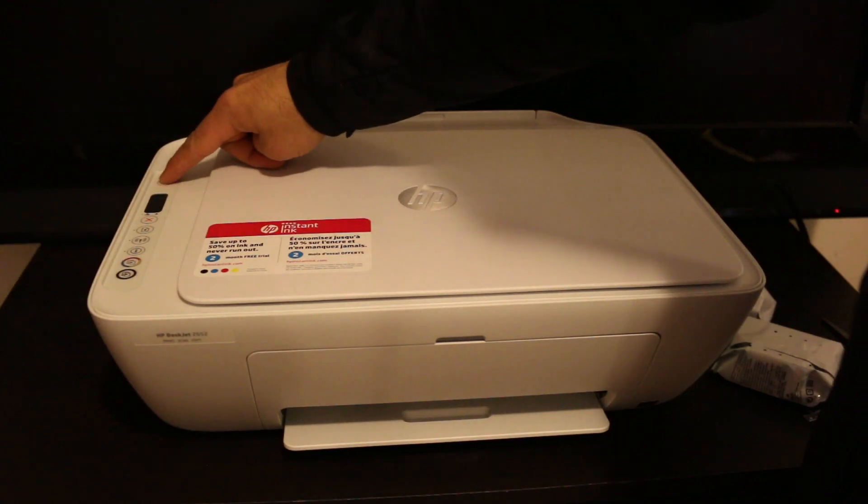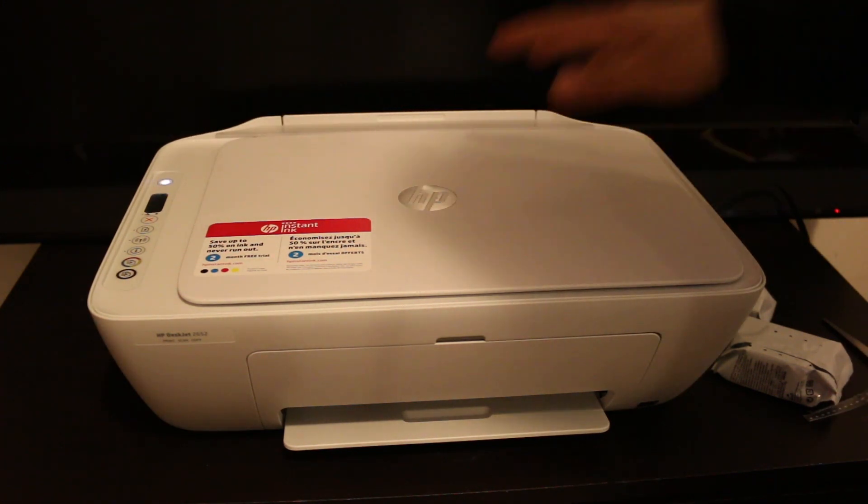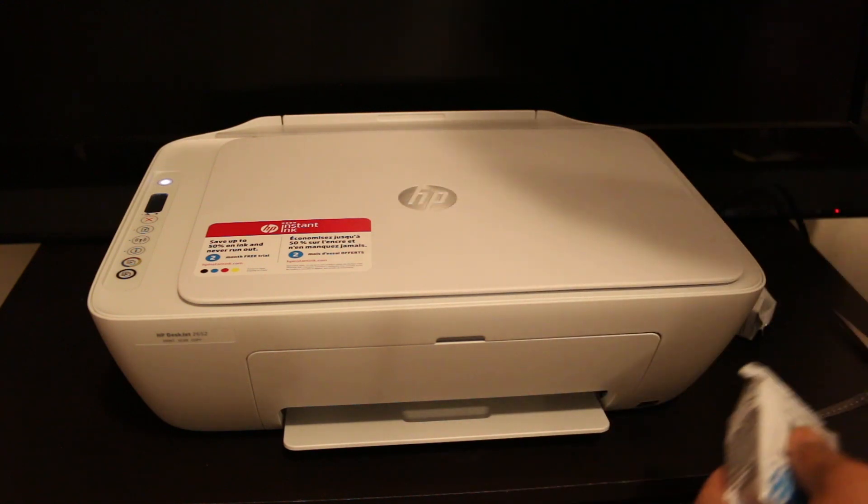Switch on the printer after we plug in the power. Once your printer is on, you'll see some movements, then we start the installation of ink.